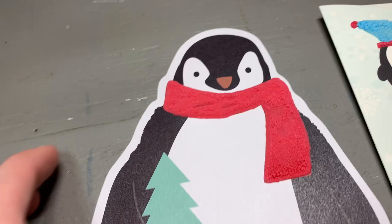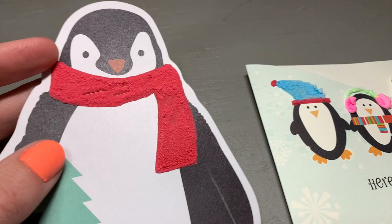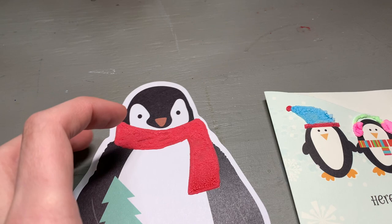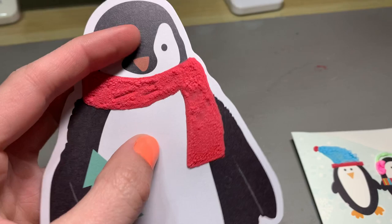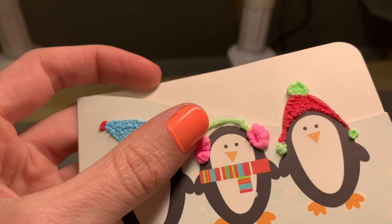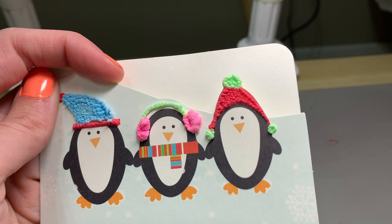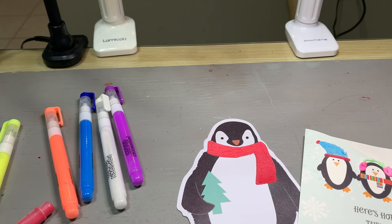Oh my goodness, it's so cute! Particularly for the winter cards because these are meant to be like cozy pieces of clothing — this adds so much because now it's like a fuzzy scarf. How cute! I love that. You can even tell where I missed, but that doesn't even matter, it's cute. And look at how well the earmuffs puffed up! These are a huge win from me. I will definitely be using this for this very purpose in the future. What a fun little element to add to greeting cards. Honestly, I love these. Magic popcorn color from Korea!